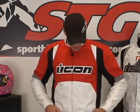Let's start with the most exciting part about this jacket. The retail price on this thing is $155. I've got to tell you, that is ridiculously affordable. Remember, that's the retail price on this jacket. Let's give you some features and benefits.